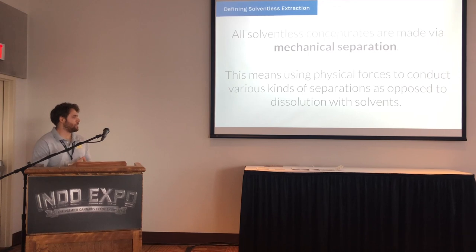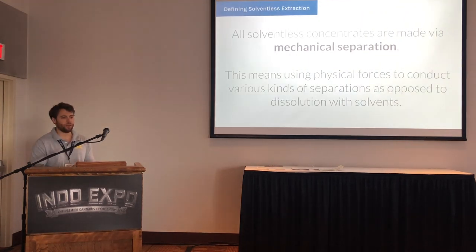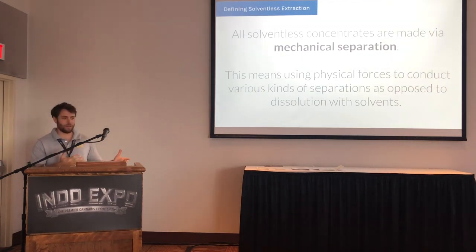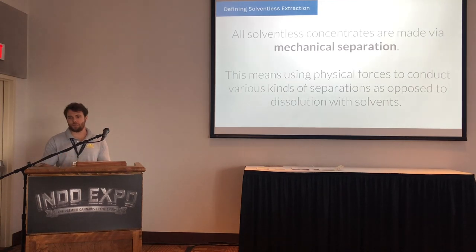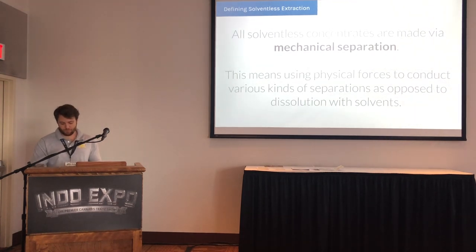Hash has been made for as long as a millennia. The earliest reference I could find was 1123, with references to hash being made in the Middle East. So solventless concentrates have technically been around for maybe a thousand years or more. People have been making hash in various ways all across the world, mainly in Asia and the Middle East — collecting resin from cannabis plants, forming it in different ways. Thai sticks, Turkish hash — all kinds of different products that were the concentrated potency increasers people were consuming.